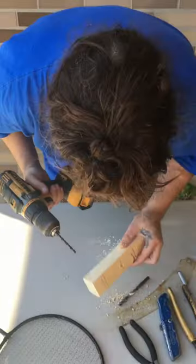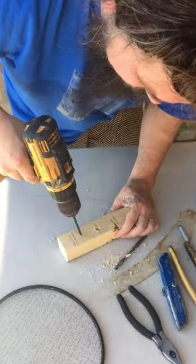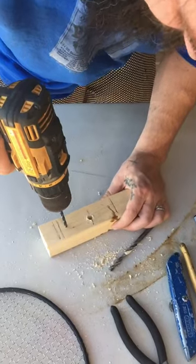All right, so we're going to switch now to the smaller drill bit and put that on either side of the large hole that we made.